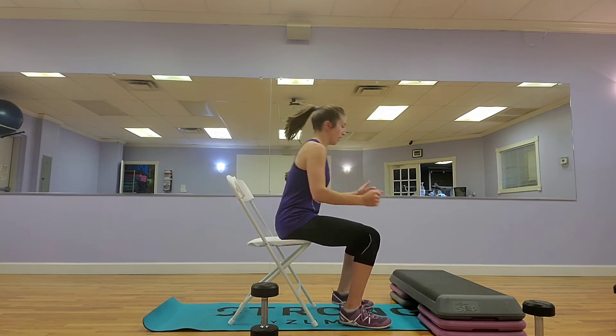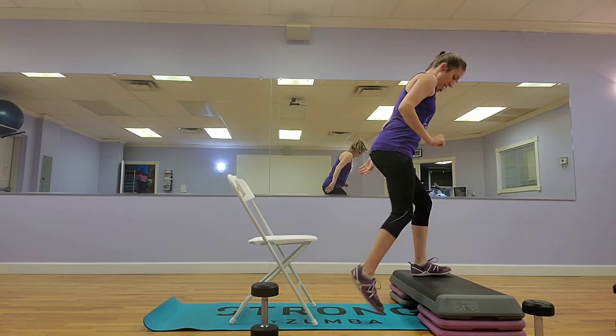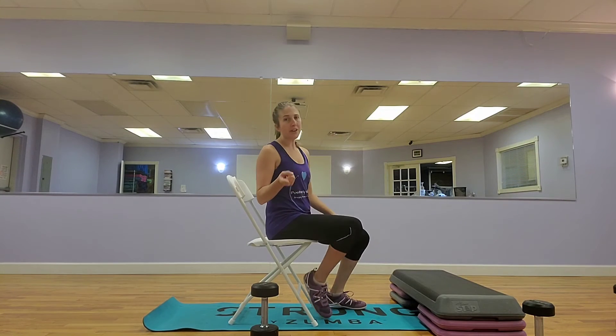So again, here's what it looks like — and you step off. You know that you've done it right whenever you don't hear a loud thump whenever you land.